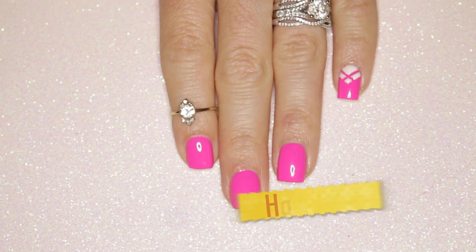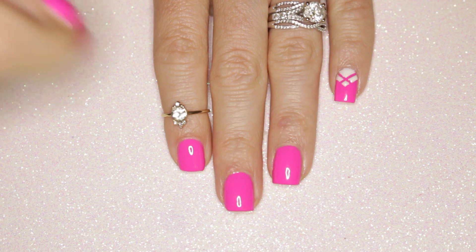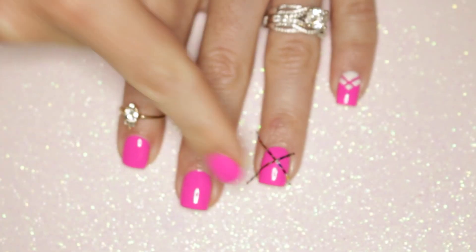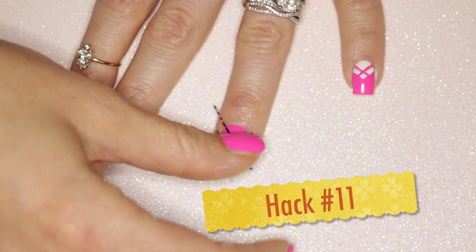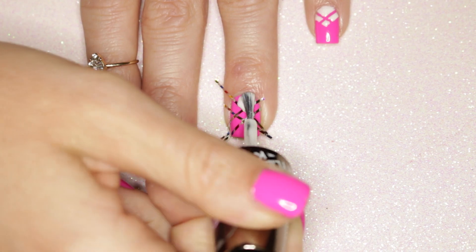Hack number ten: always add a quick-drying top coat and allow your manicure to completely dry before working with nail tape. Hack number eleven: when laying a light polish over a dark polish, make sure you choose a polish that's opaque.